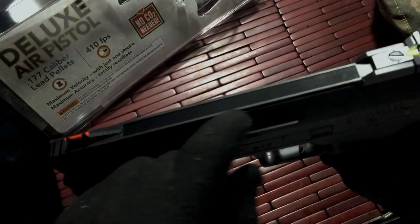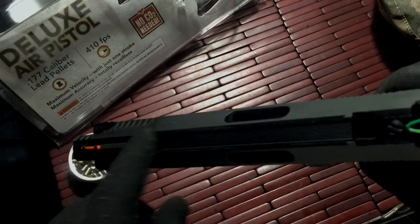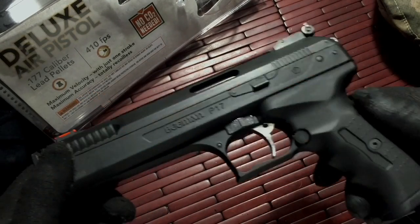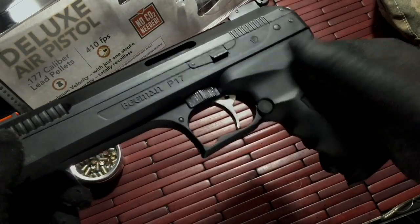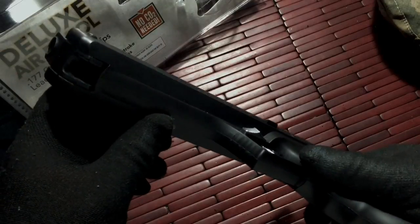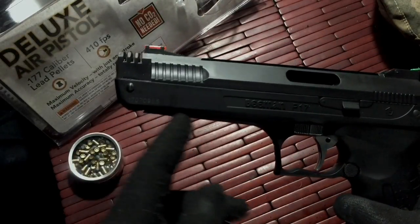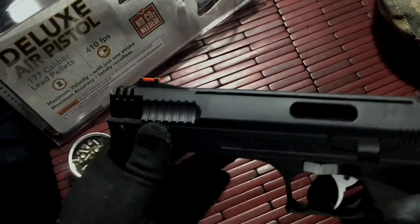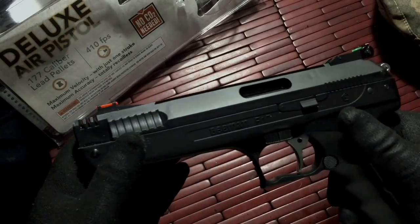It does have a small rail here, so you can put a small scope on it if you want to. There's no magazine release — there's no magazine at all. Adding a rail on the bottom front end would be really nice so you could mount a light, which would be great for pest control at night.